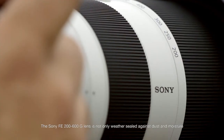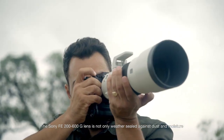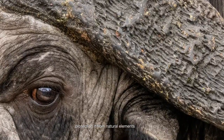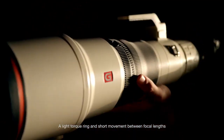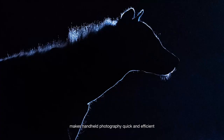The Sony FE 200 to 600 G lens is not only weather sealed against dust and moisture but also has an internal zooming mechanism protecting it from natural elements. A light torque ring and short movement between focal lengths makes handheld photography quick and efficient.